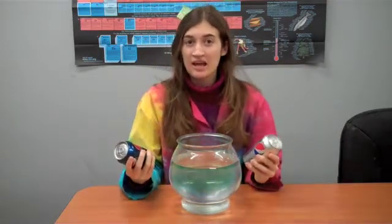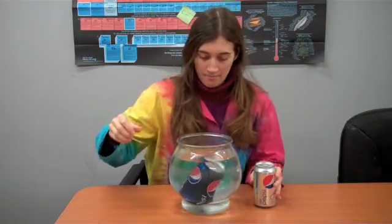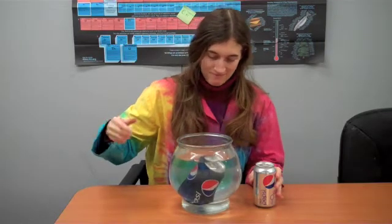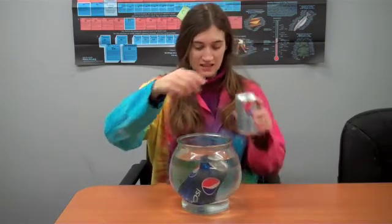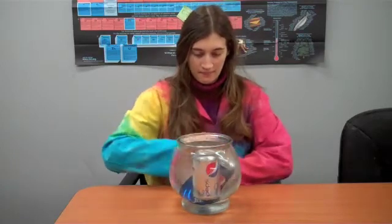We're going to see if they float. I'll take the regular soda and you can see that it sinks. And I'll try the diet soda and it floats.